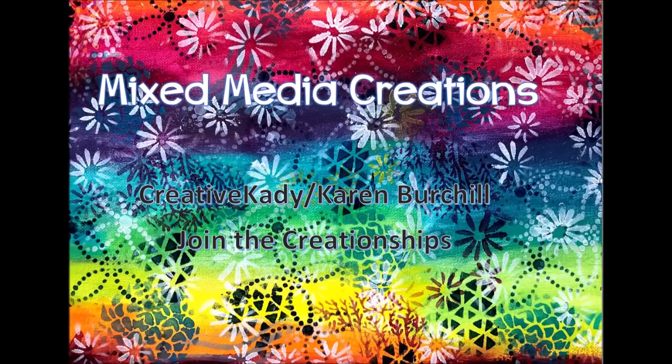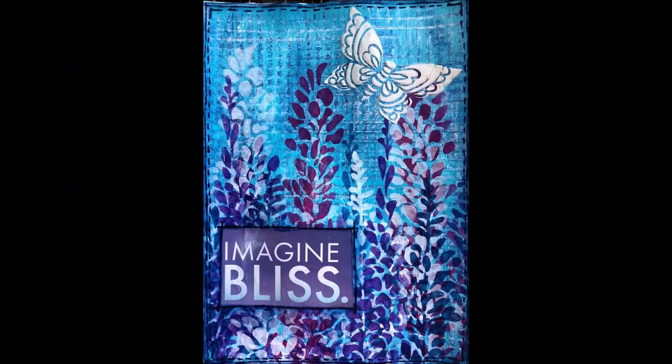Hi, it's me, Creative Katie, Karen Burchill. Welcome to my channel, Mixed Media Creations. Today we have an art journal page tutorial. It's entitled Imagine Bliss.